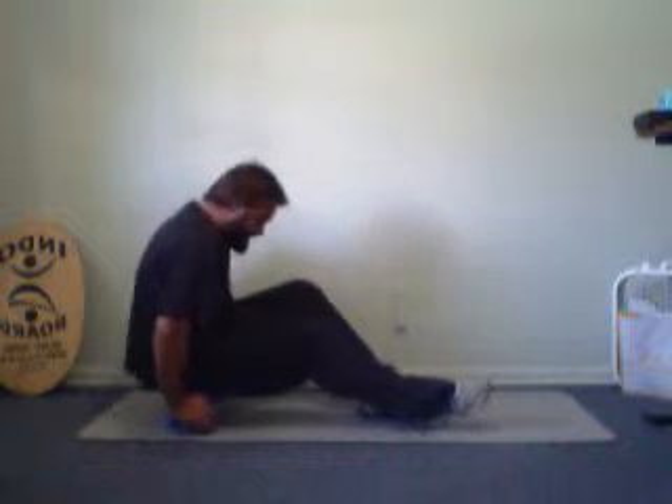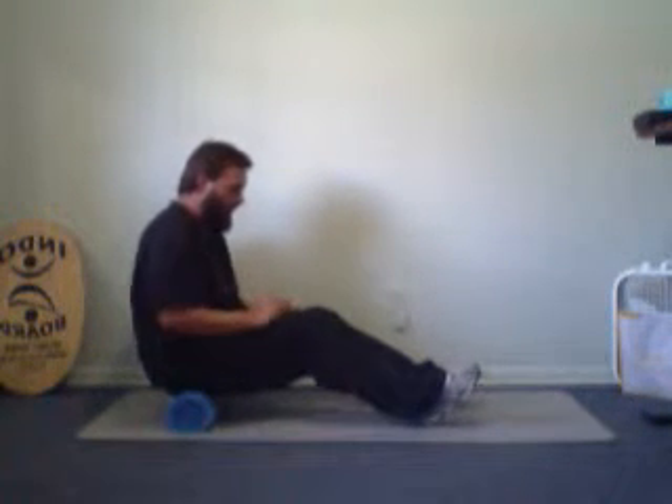Alright, so this is the foam roller. You start off seated on the roller and basically you use your hands to help push it forward a little bit. Make sure it rolls as you move so you don't just slide down it.